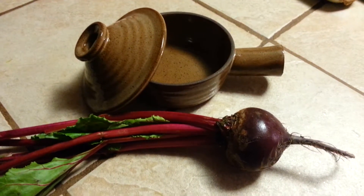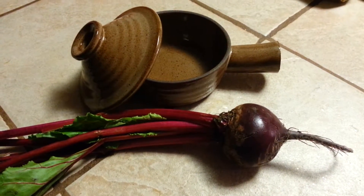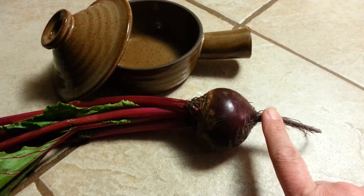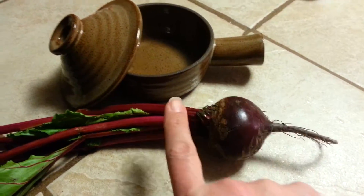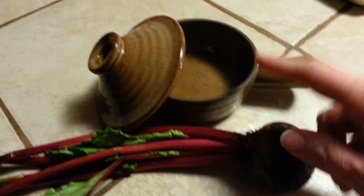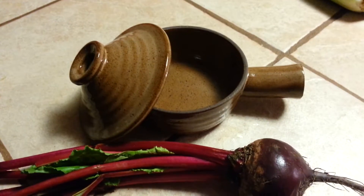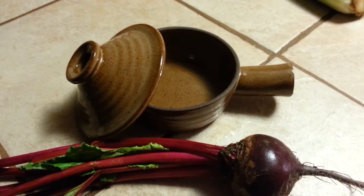Hello and thanks for joining us today. We're learning how to cook a beet in our stone wave cooker. All we need to do is trim the root and stem off of the beet, place it in the cooker with just a little bit of water, and let it cook for five minutes in the microwave.